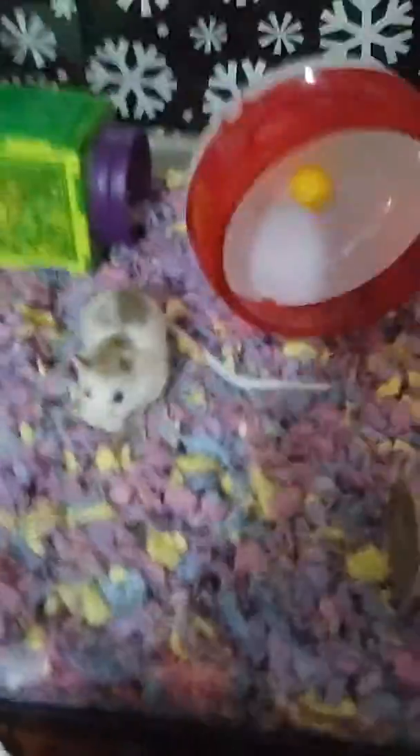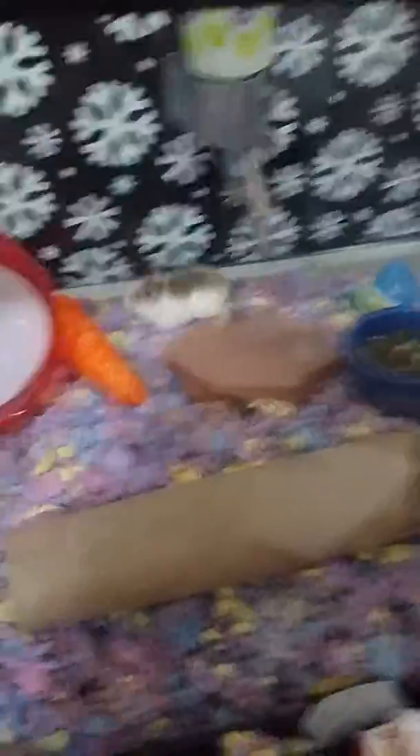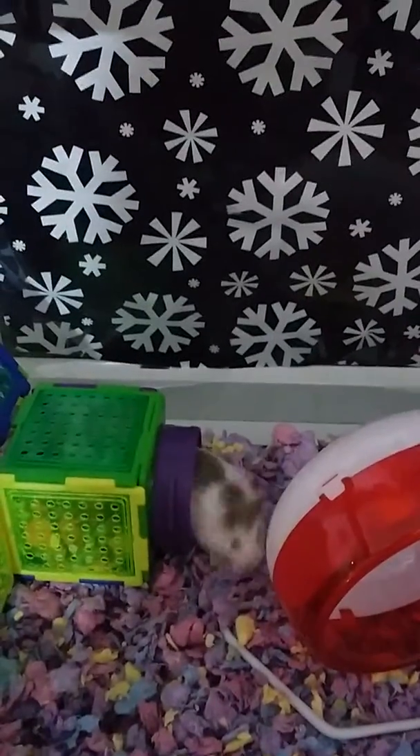This is her taming tub — see, she's exploring it. Step six: watch your hamster play! Look at Peaches — she's so cute! She's behind there... there she is! If you guys want to see more videos like this, comment down below — tutorials, anything. Please like this video, comment what you want me to do next, and subscribe to my channel. I mean look at her, she's just the cutest little thing. Bye!